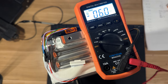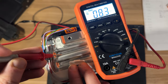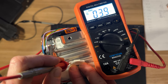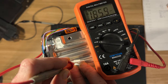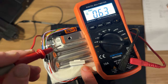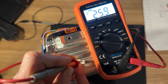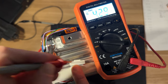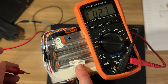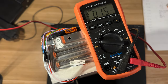Now let's do a quick test of the voltages on the balance connector — they should increase by the voltage of one cell. That last red wire goes to the positive terminal of the battery as well, so these two have the same voltage. The red wire is used to power the BMS and that second-to-last balance wire is used to read the voltage of the positive terminal.